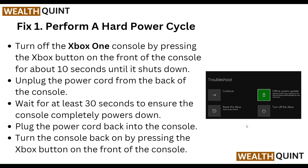Wait for at least 30 seconds to ensure the console is completely powered down. Plug the power cord back into the console, then turn the console back on by pressing the Xbox button on the front of the console.